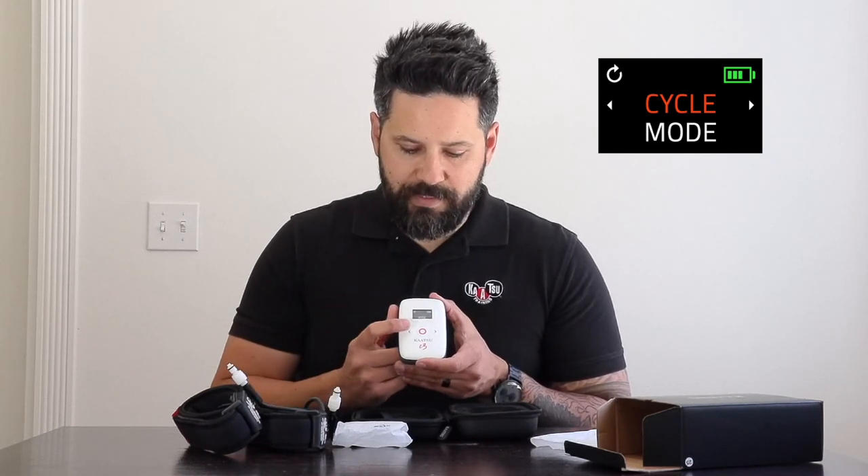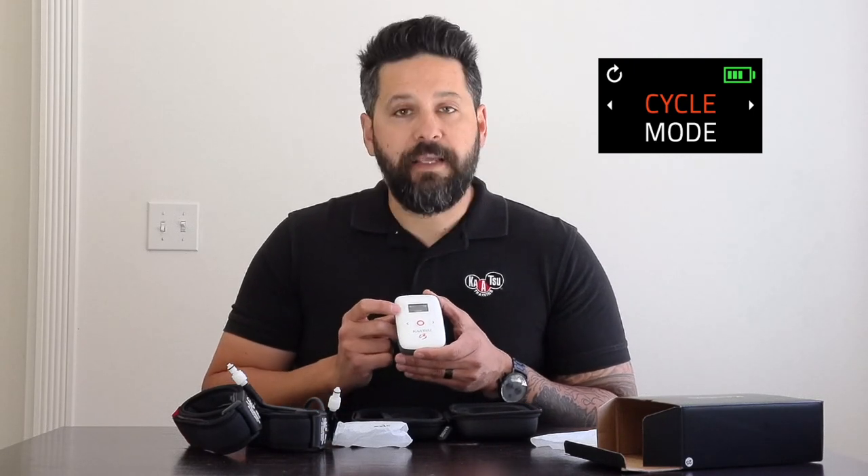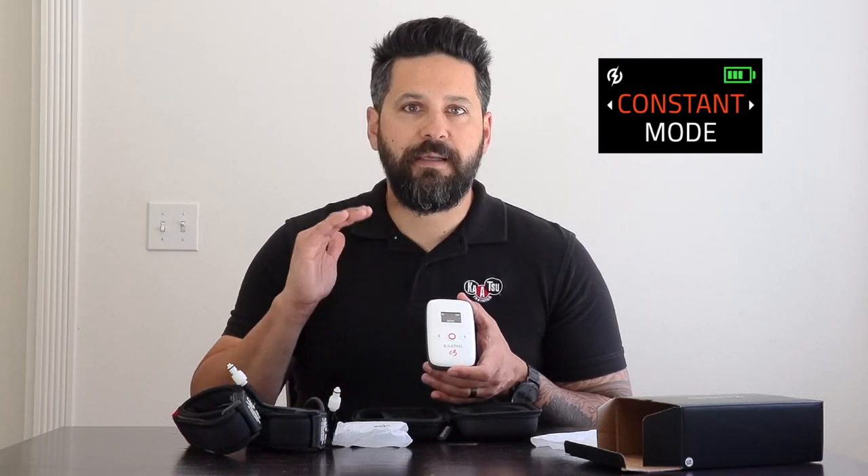To switch between modes, press the left and right arrows. To select, press the center red button. The cycle mode enables you to have pressure on for 20 seconds, then pressure off, repeating for a total of eight steps — those eight steps are considered one set. The constant mode, however, inflates the bands with a precise and set amount of pressure and retains that setting throughout your entire session.